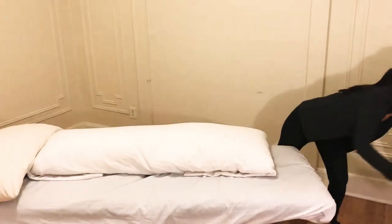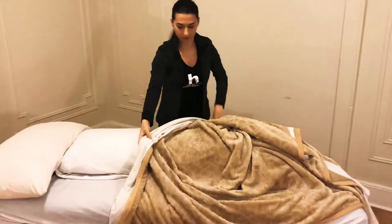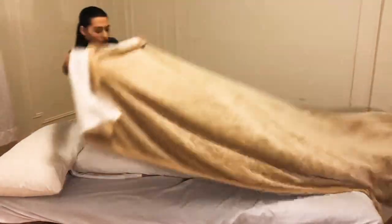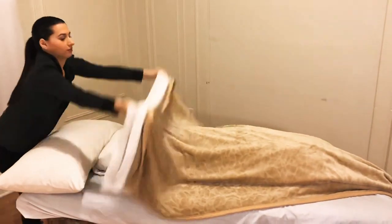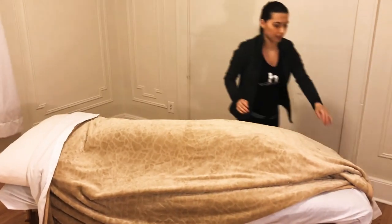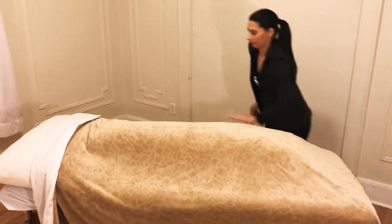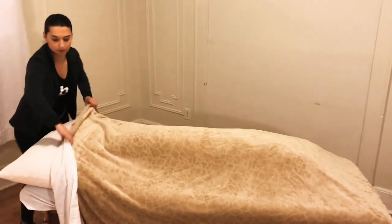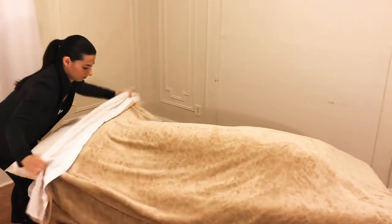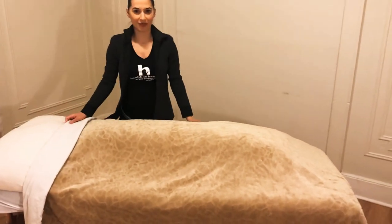After that, you can place the sheet and the blanket on top of it. Just make it nice and neat so it looks pretty. And that's how you set up for prenatal massage.